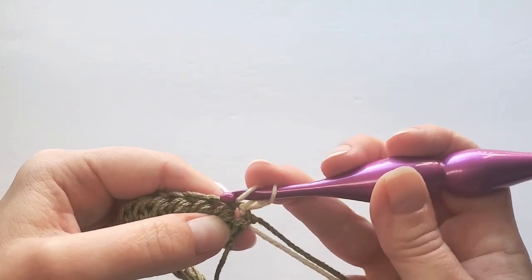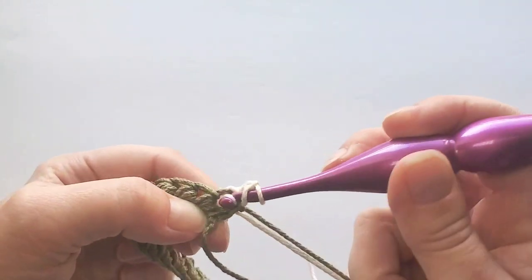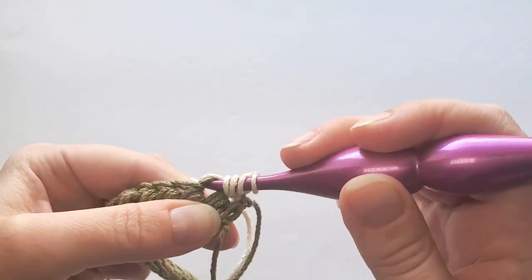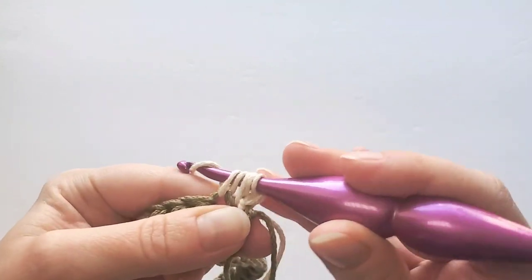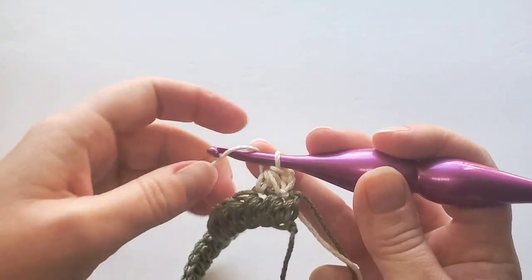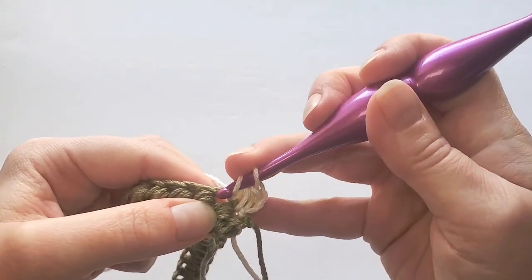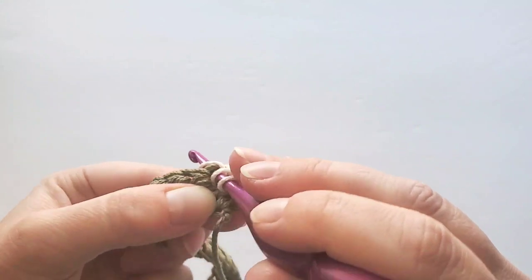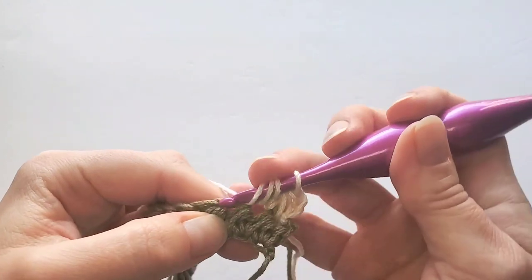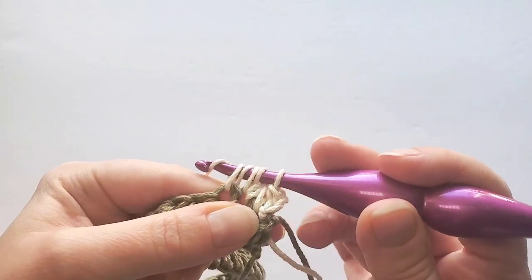Yarn over as before, insert hook first through that same first stitch and pull up a loop. Yarn over and then insert hook through the next stitch, pull up loop, pull through five loops. It continues the same way: yarn over, always insert hook first in that same stitch where the last one was made, pull up loop, yarn over, insert hook in the next stitch, pull up loop, pull through five loops.